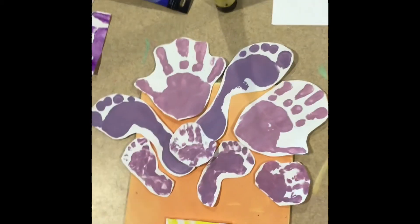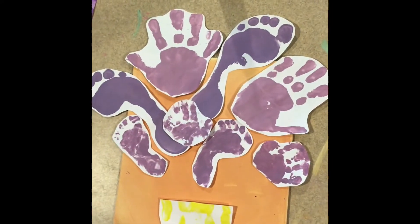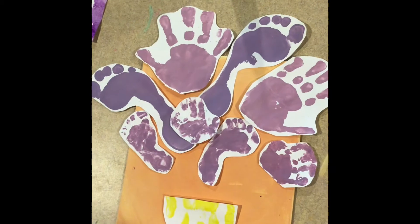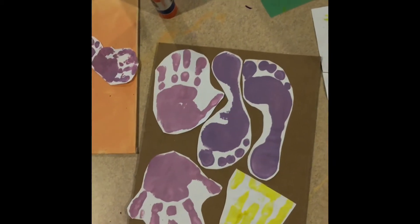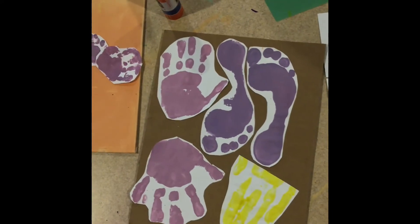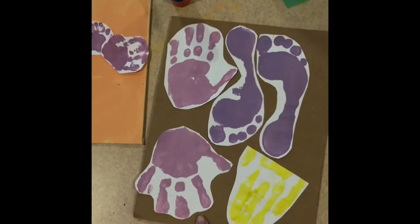I arranged the handprints and footprints, and I printed my hand, trimmed it, and flipped it upside down to make a little base. I'm not too crazy about the white background — I think this would look a lot better on some sort of colored construction paper. I wanted to stick with complementary color schemes. I realized that orange and purple aren't direct complementary colors; however, yellow and purple are. So I printed in purple.